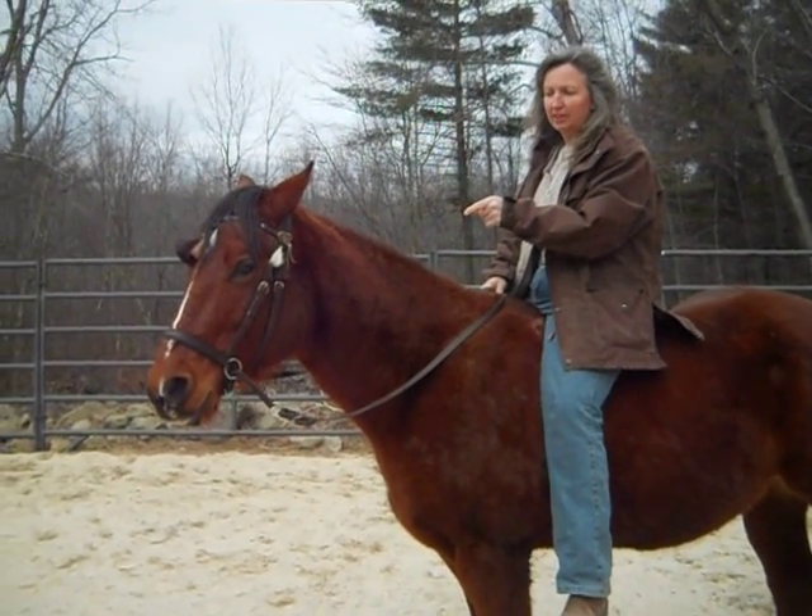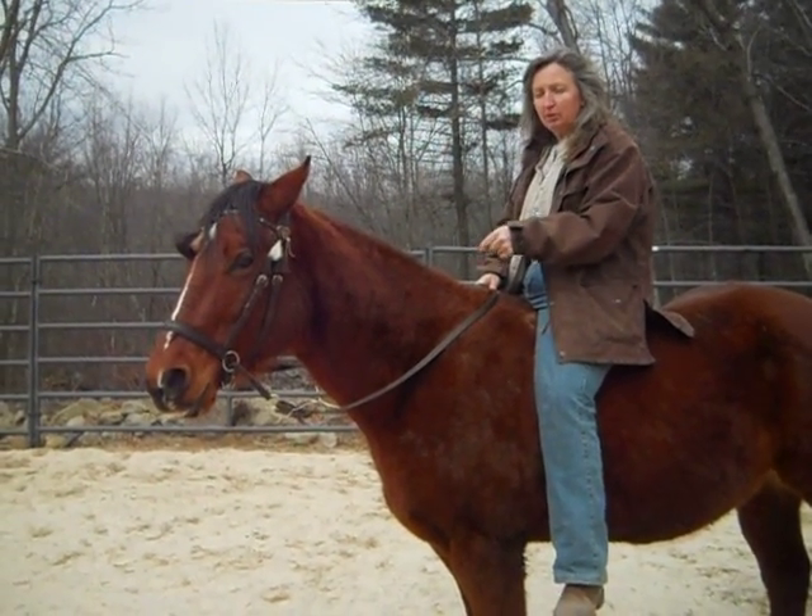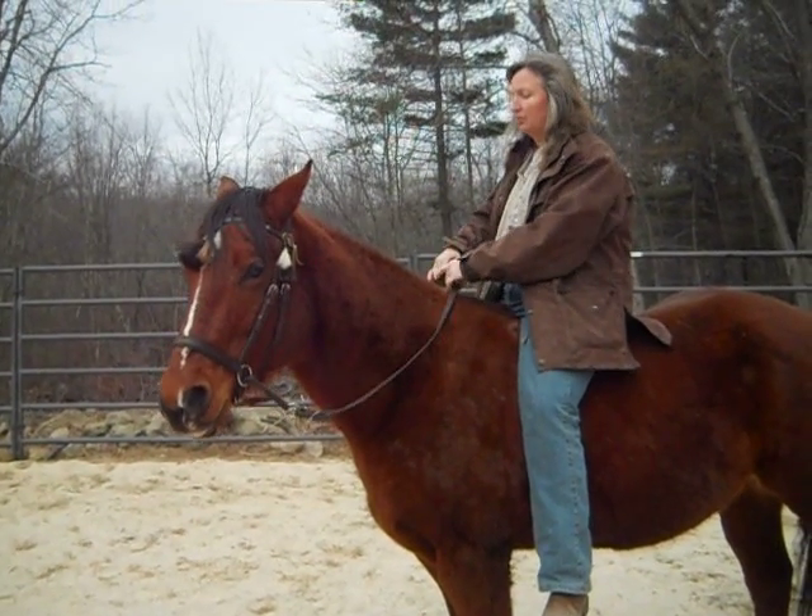I'm just showing how you get a horse to flex at the poll. This horse already knows it, and I'm going to hop on a very green horse to show you after.